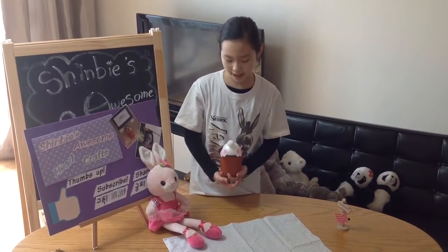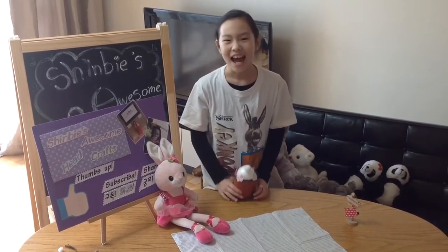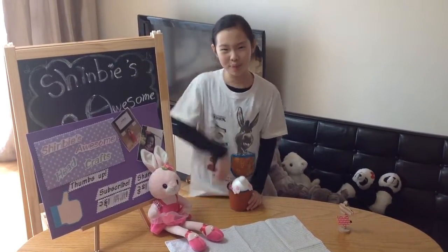Today we are making a bunny tail hairpin. Just follow me — so easy, so simple, and so beautiful.